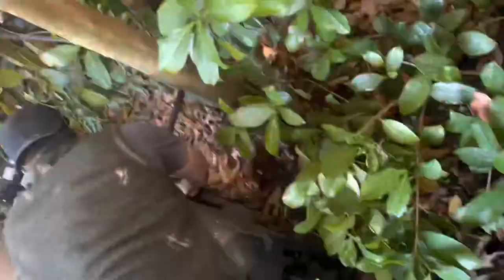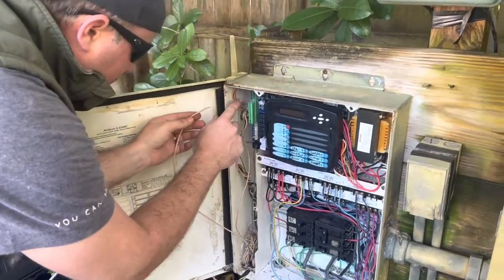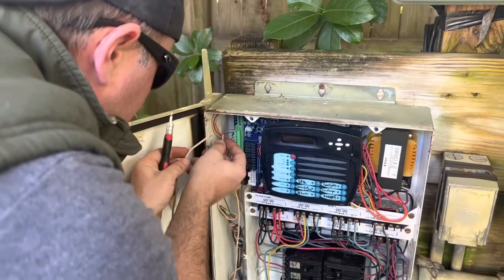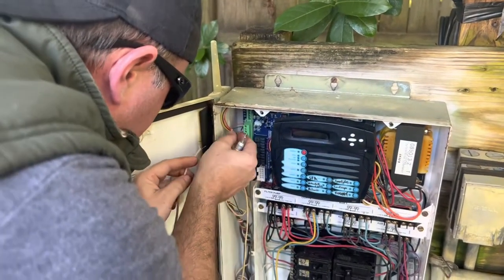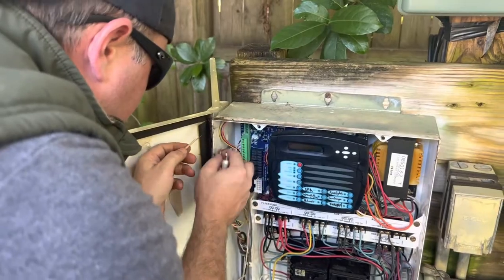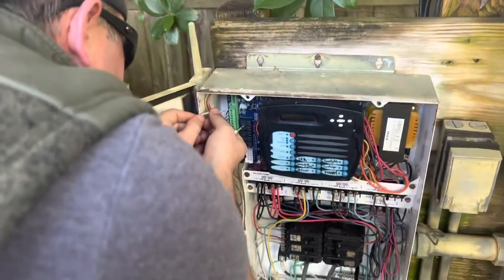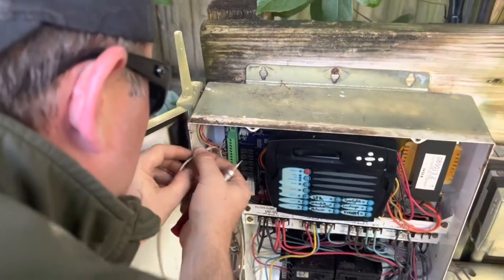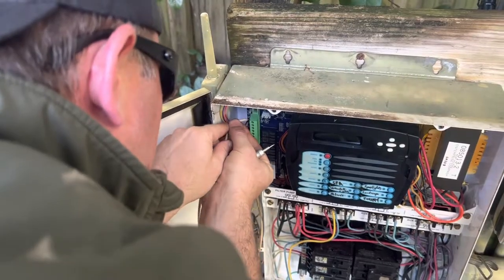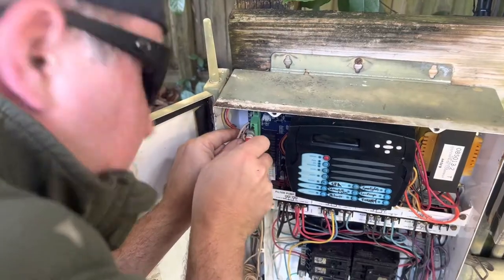We've run this wire all back. Now this original one had a red and a black, but we've got a red and a white — so we're just going to use the white in place of the black. You want to unscrew the two terminals at the top and take those out. You might need to strip a little more wire off the end to get it in there. We have the red on top, then the white at the bottom. Tighten it up and we're good to go.